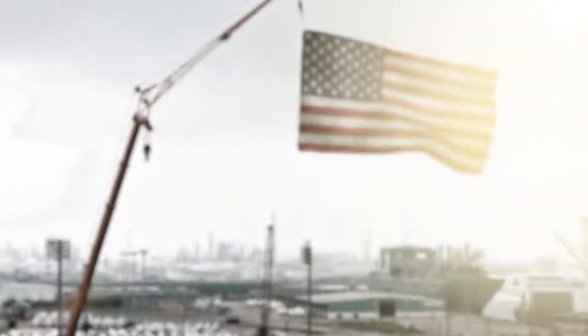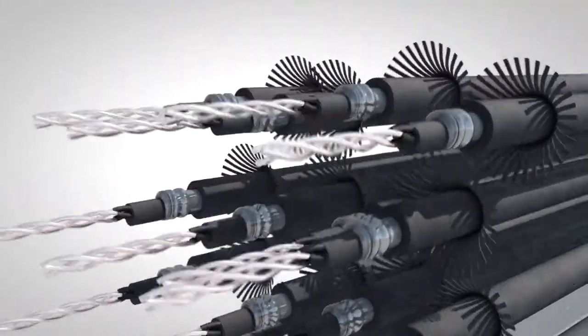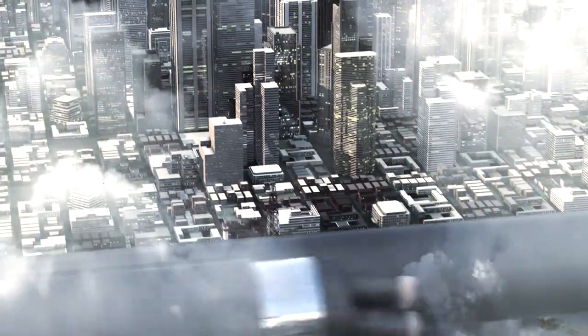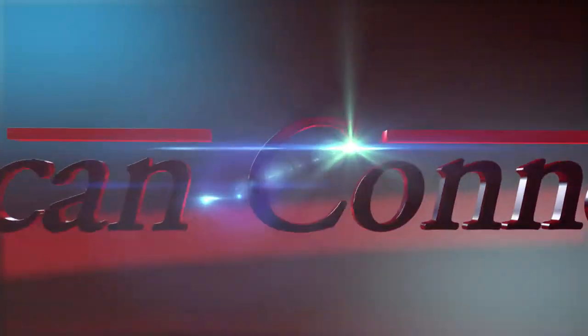Decaron's revolutionary Decaflex armored cables are taking the industry by storm. Featuring tightly congregated stainless steel armor, Decaflex armored cable provides exceptional protection without sacrificing flexibility. In partnership with American Connectors, Decaron has developed a line of connectors designed to interface with this unique armor. Call or visit their website today to find out more.